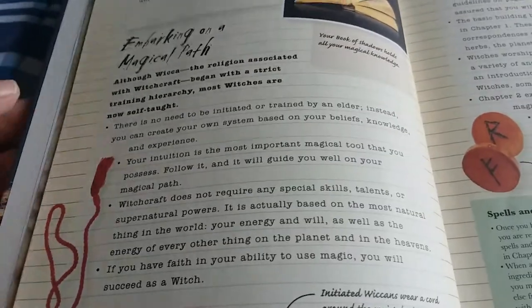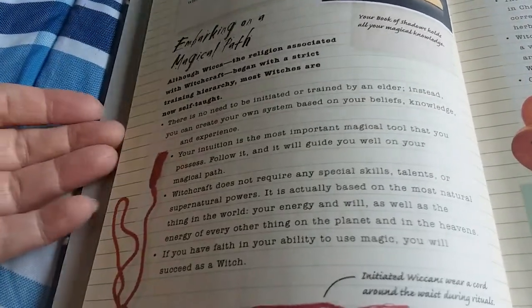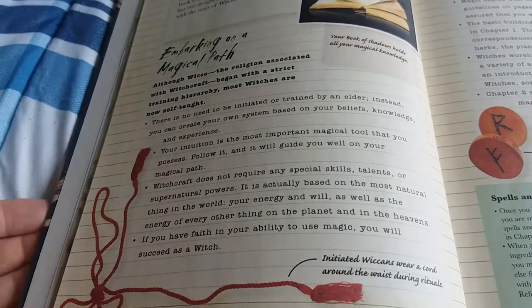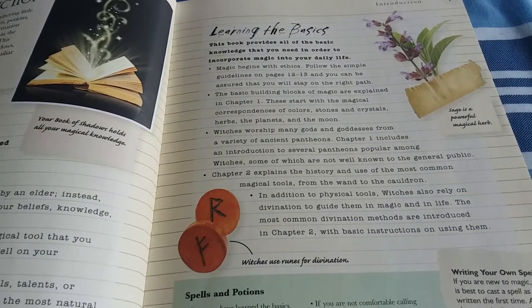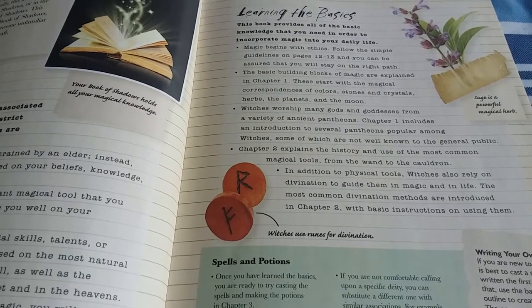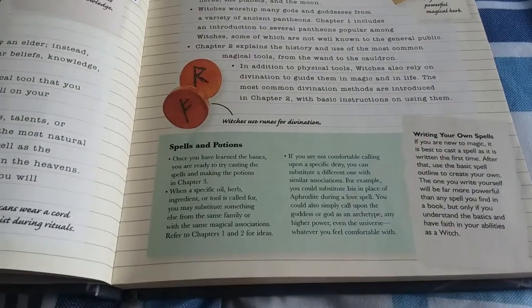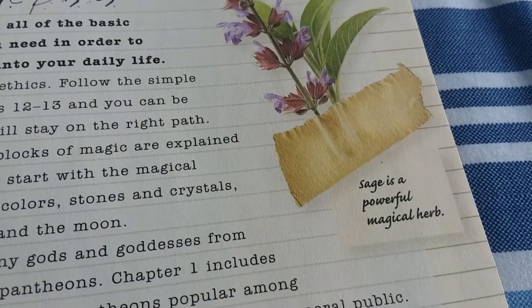One thing that I really like about the book is it begins with embarking on a magical path. It gives you a little insight that is always valuable to new people who have decided they might want to look into the craft, and it's also a great reminder to those of us who have been in the craft for a number of years. Learning the basics — a refresher course is always a plus. Because if you get to the point where you believe you know pretty much everything there is to know, then there's a problem. In the craft, as with everything in life, you are constantly learning. When you think you know it all, therein lies your problem. It teaches you a little about the basics, and I really like the way it looks — it's like they put a little flower in there and taped it in. It's just fantastic.